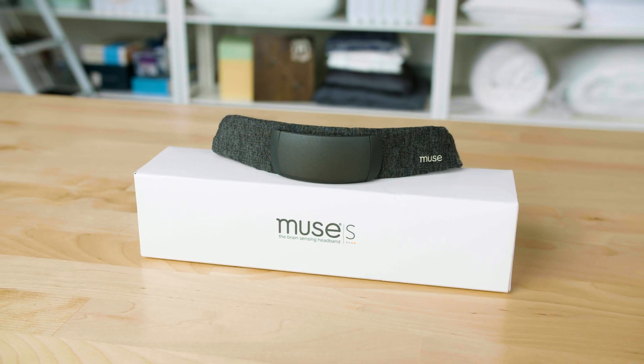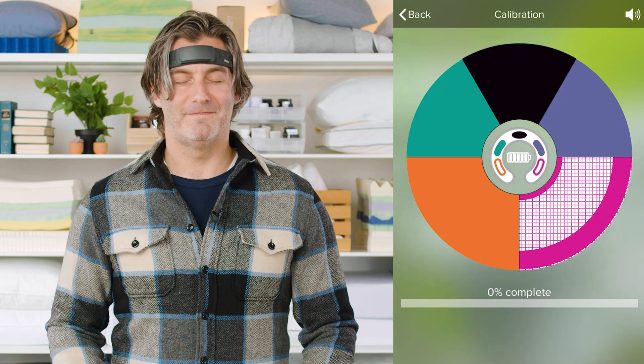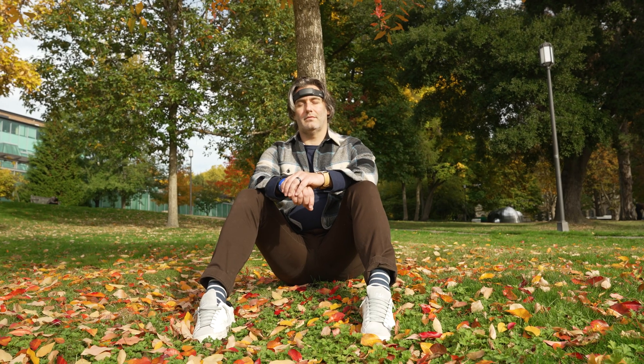Hey, what's up everyone? I'm Tom from Sleep Foundation. Today we're taking a look at a piece of sleep and meditation technology, the Muse headband. I've been trying out this headband for a few weeks — I even got my family in on it — and I have a few thoughts. In this review, we'll talk about how it works, some of the features available, and whether it's worth the price.